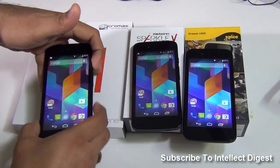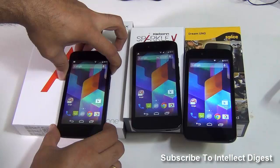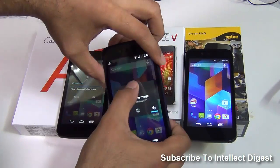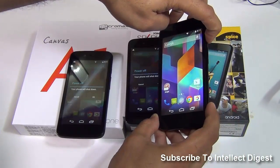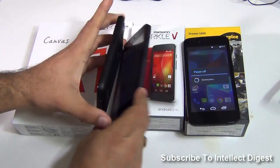I'll start my review with the hardware differences, so I'll show you the design first. I'll quickly turn them off because I'm going to open the back flap and take the battery out to show you the comparison of under the hood of these phones. Let's start with the design and I'm shutting them down.